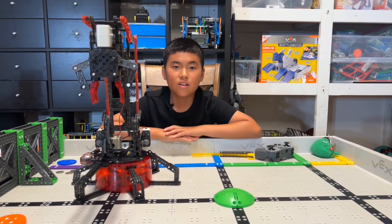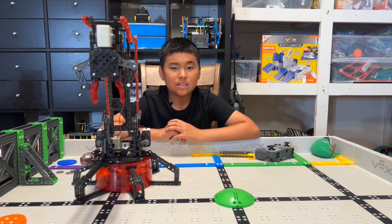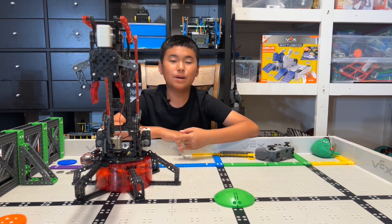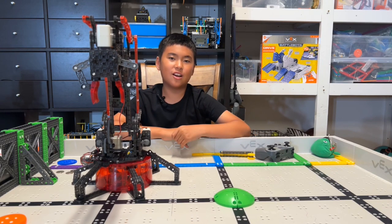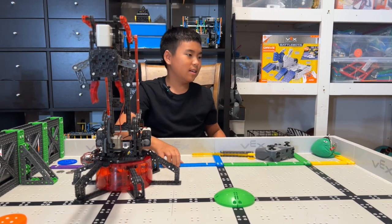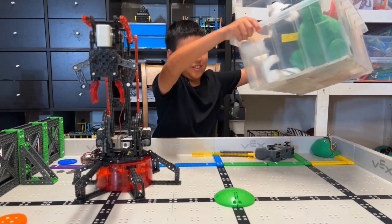We don't just want to learn — we also want to have some fun. I remember at Dave & Buster's, the claw machine was so hard, but I always wanted to get a prize. My dad always said they keep on cheating. So when I first built this robot, I thought, what if we had our own claw machine? Well, we do.